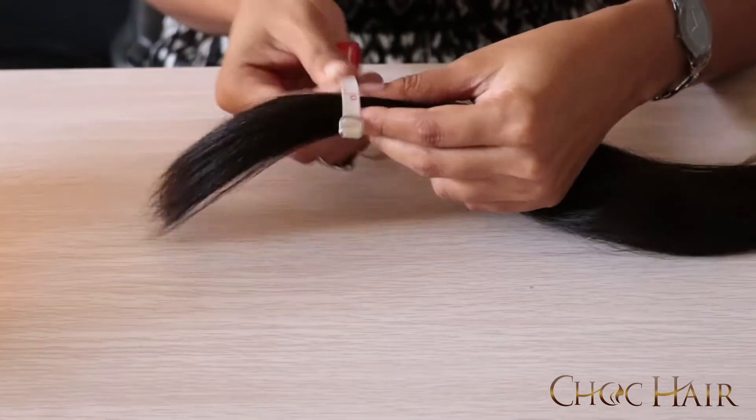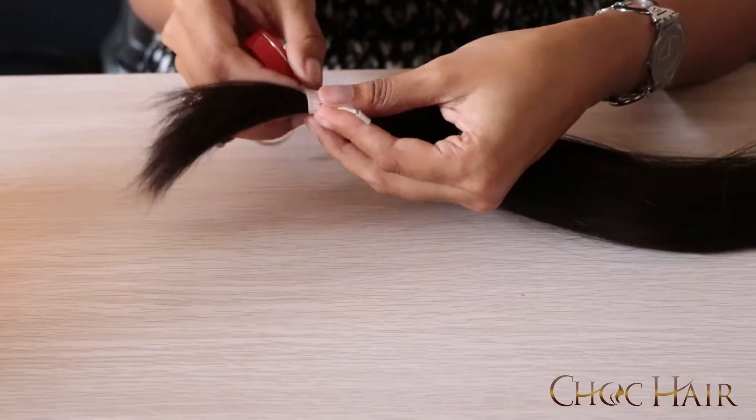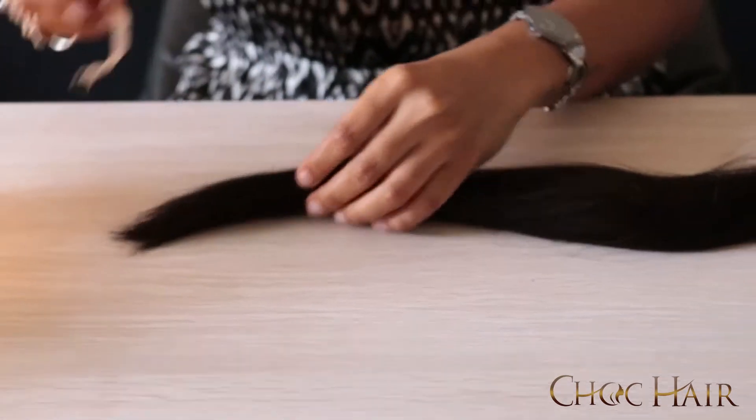Now we're going to do the same at the end — one inch from the end. We're going to place the tape and then we're going to measure. In here we have around one and a half inches of short hair.